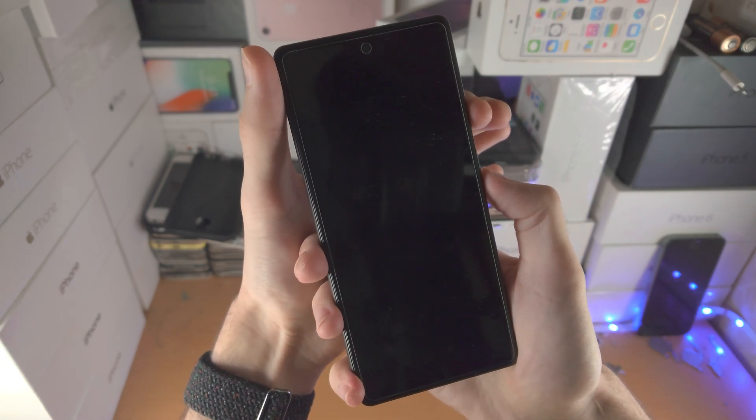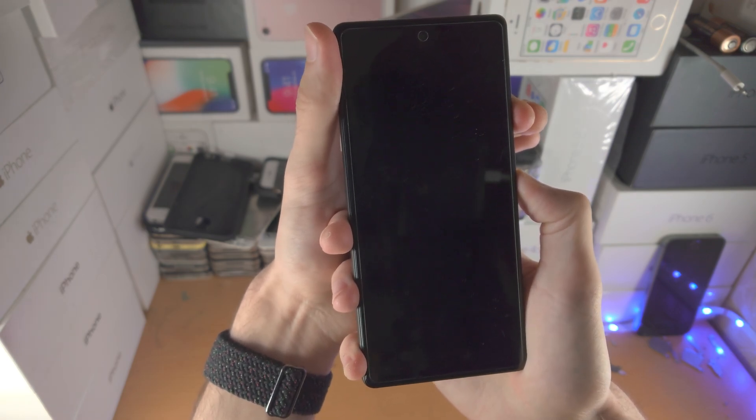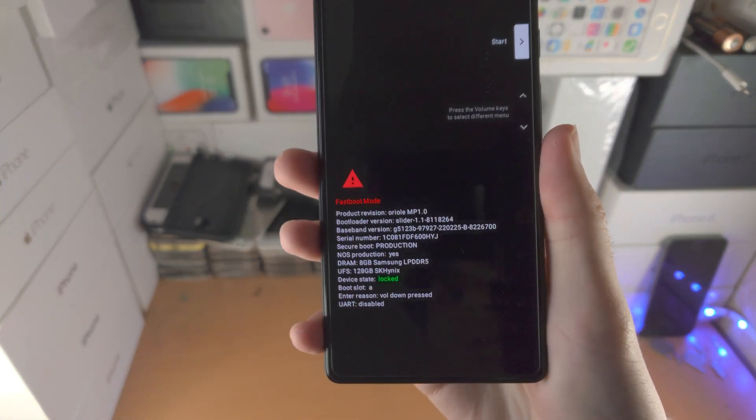Release power and volume up. Now click and hold power and volume down together, and just keep them held down until you see this very specific mode. This may take a couple of attempts, but eventually you should see fastboot mode here.